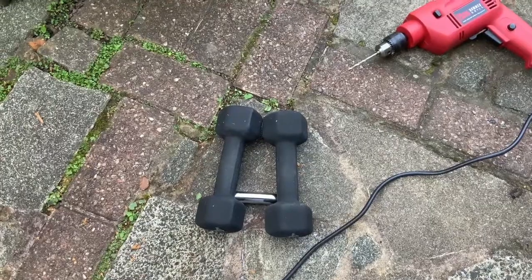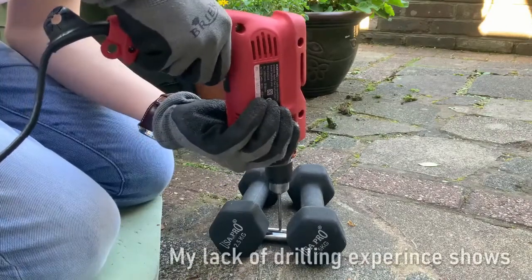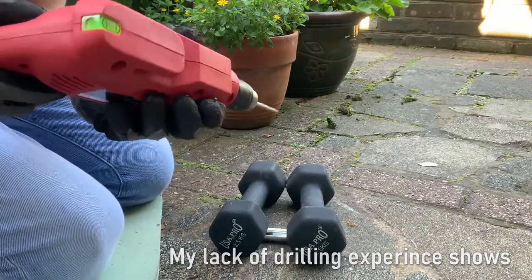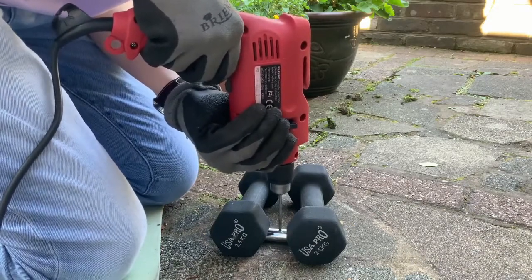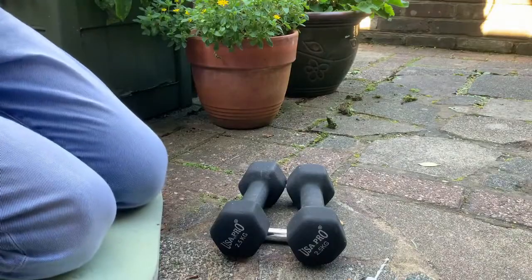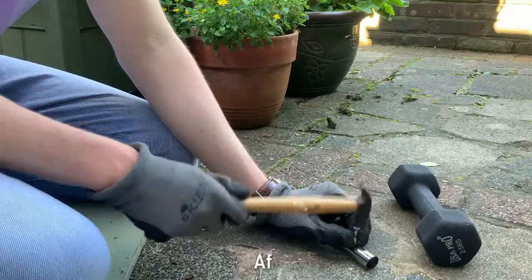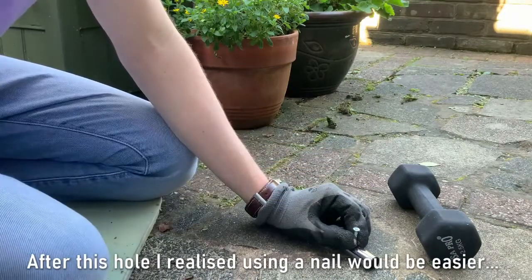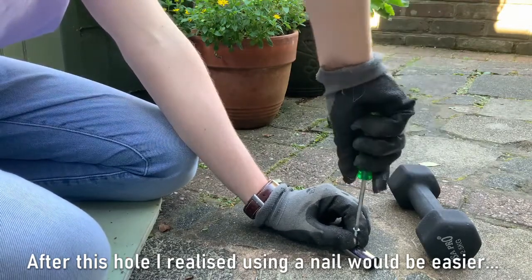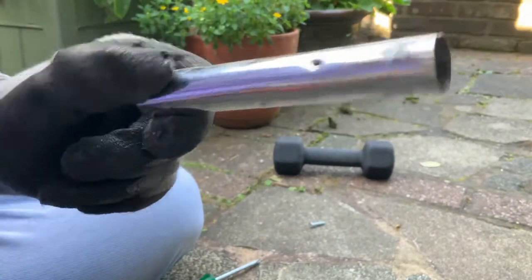I don't have a vice, but I'm hoping that these weights will be enough to hold the steel tube in place. I don't trust this drill at all. I managed to make a small hole, but I didn't like the way that drill sounded, so I'm going to find a different way to make the holes. Putting the holes in this tube has been way too much effort, so I'm just going to settle with the six that I have.